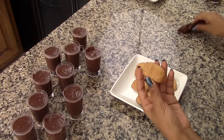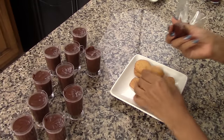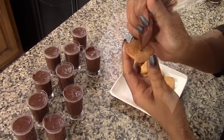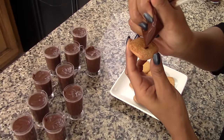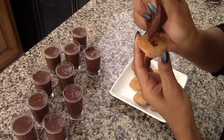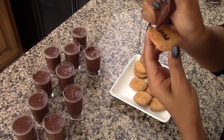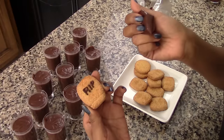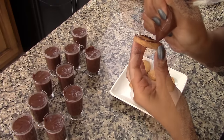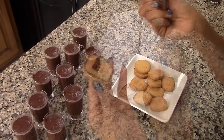Now we're going to decorate them. Since they are for Halloween, I'm going to decorate them as tombs. For decoration I'm using these cookies — they will be the tombstones. To decorate them I'm using melted chocolate: just one ounce of chocolate placed in a plastic bag and microwaved for one minute until completely melted. I'll use the melted chocolate to write 'RIP' — rest in peace — in the center of the cookie.